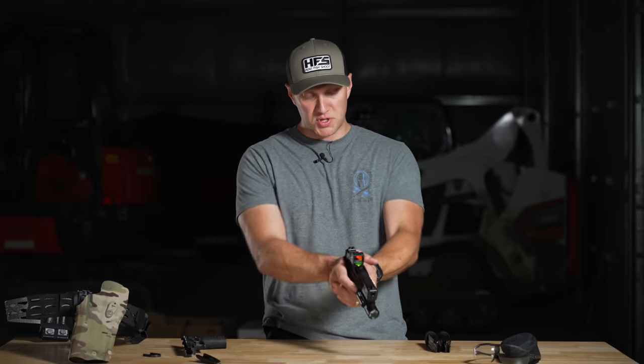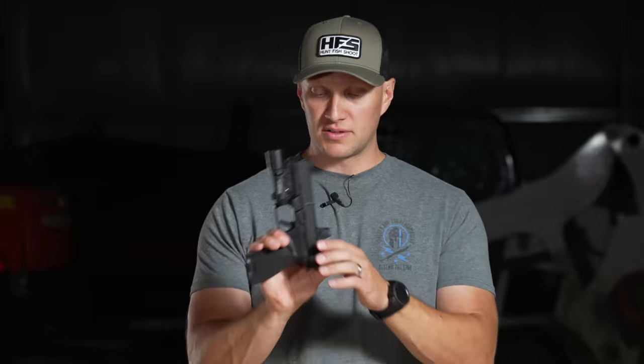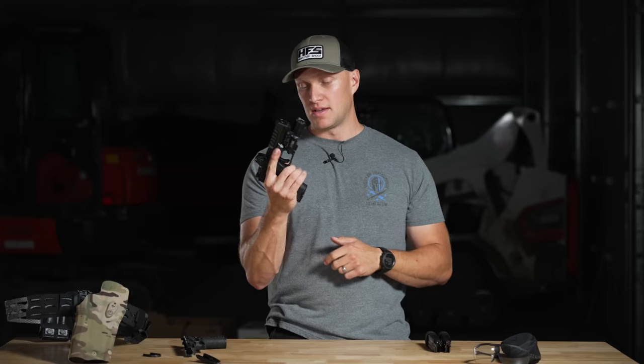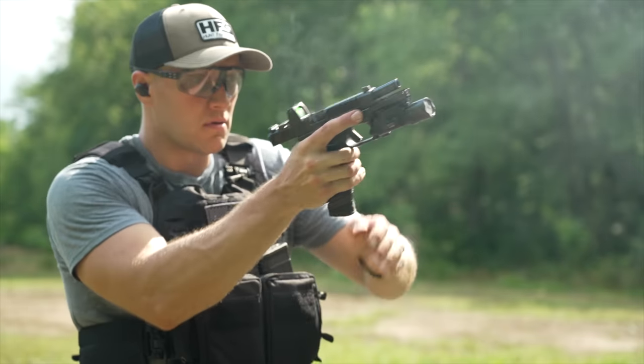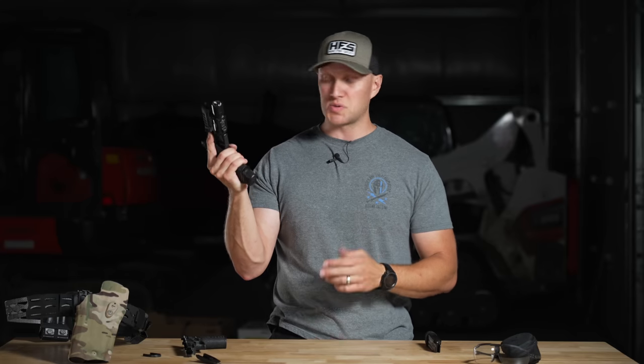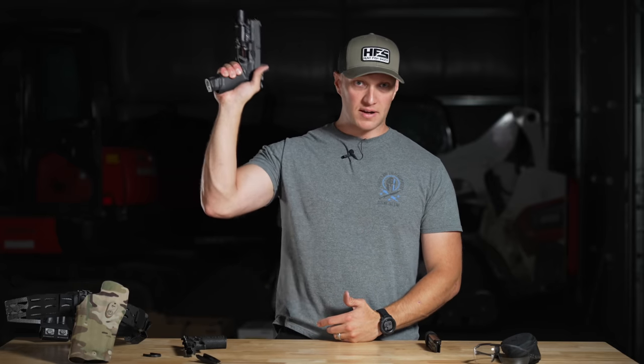They put texturing across both sides so when you get a nice two-handed grip, left or right-handed, your hands fit the pistol really well. Down here you have an ambi mag release so you can use it left or right-handed — no switching required. I don't even have to break my grip to hit that release, which is something I have to do with both the SIG 320 I carry for duty and some Glocks.